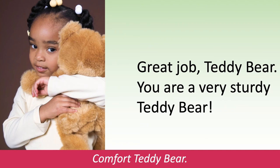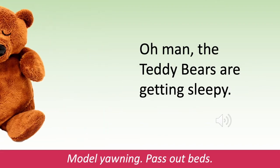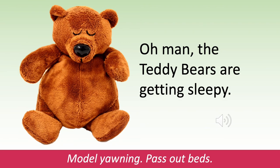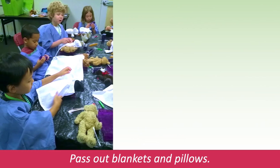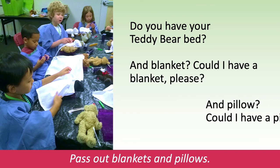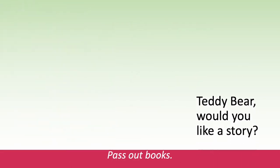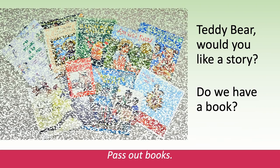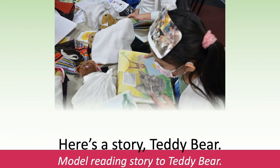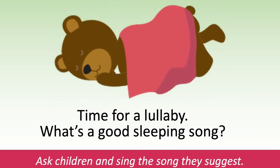Great job, teddy bear. You are a very sturdy teddy bear. Comfort the teddy bear. Oh man, the teddy bears are getting sleepy. Model yawning. Pass out the beds. Do you have your teddy bear bed? And blanket — could I have a blanket please? And pillow — could I have a pillow please? Pass out the blankets and pillows. Teddy bear, would you like a story? Do we have a book? Pass out the books. Here's a story, teddy bear. Model reading a story to the teddy bear.